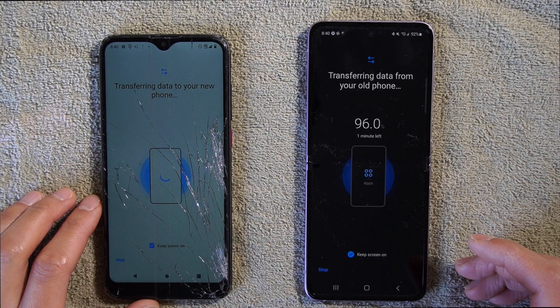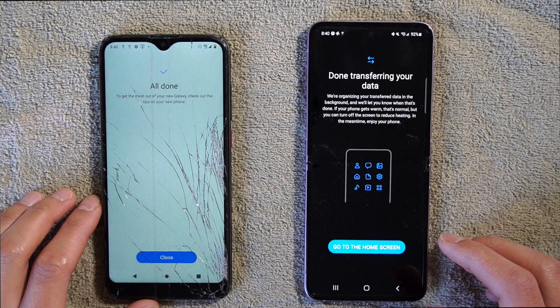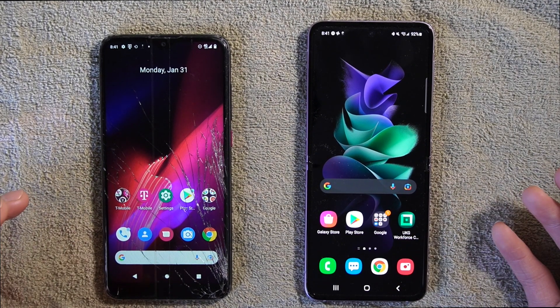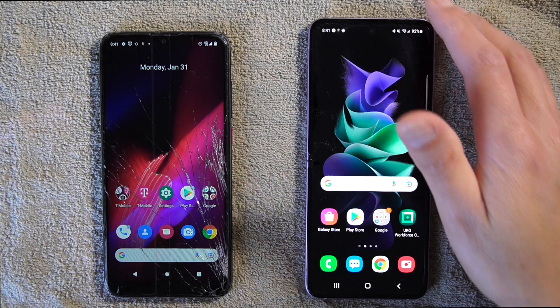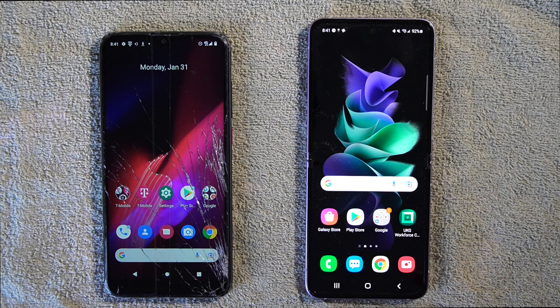When it is done transferring, it will reach 100%. You can then go to the home screen and close. That's it — it is that simple. This is how you transfer your old information to a new Samsung device without losing all your stuff. It's a simple process to transfer from an old phone to a new Samsung device.